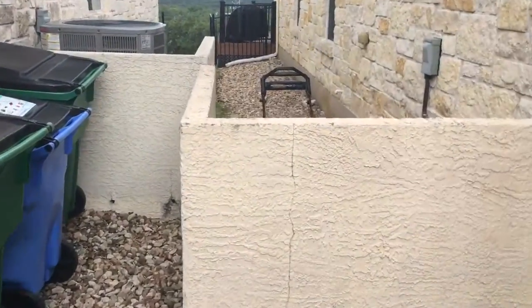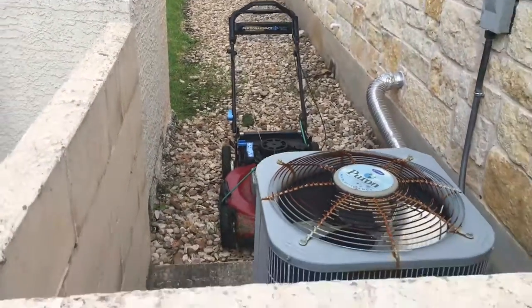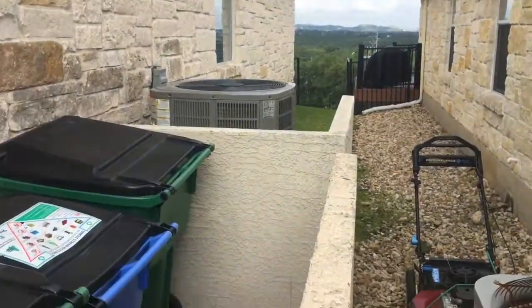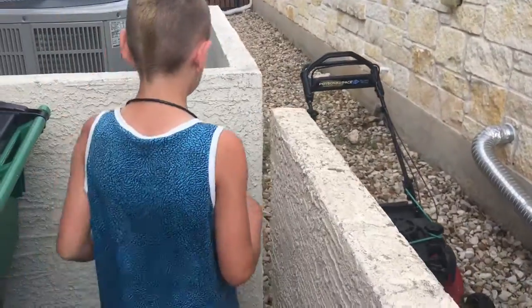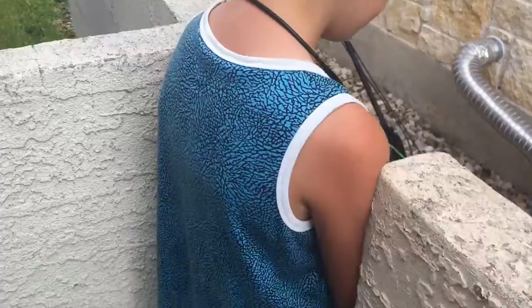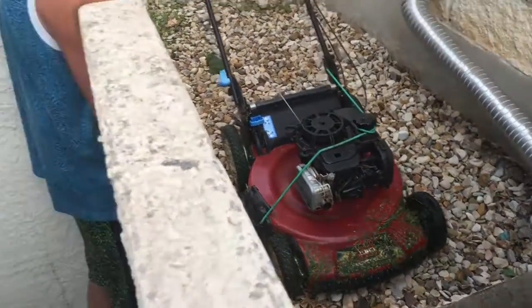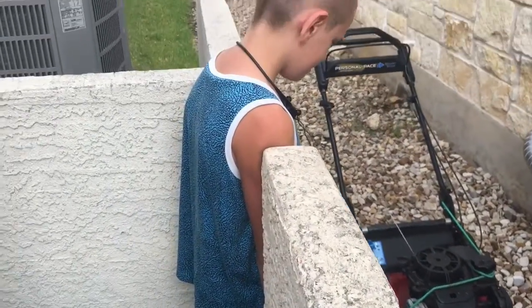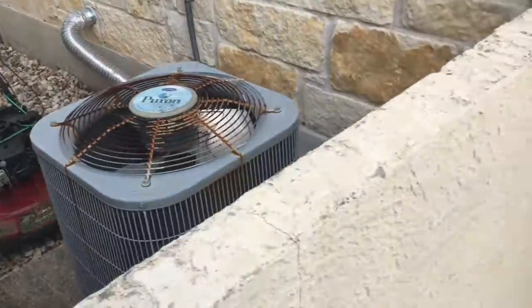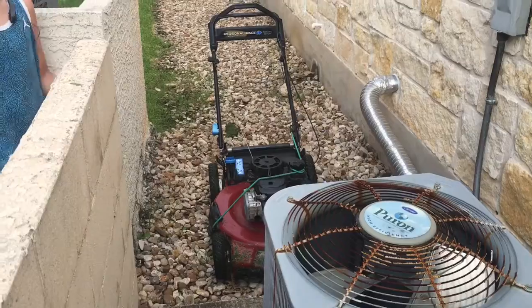Check out my new mower. Here's the issue I'm having with this yard — I have to get the lawn mower picked up over this AC unit, because it's standing between that walkway right there. You can't even fit in between the walkway; it's too tight. That's the only way into the backyard, and at 21 inches the mower is way bigger than that area.